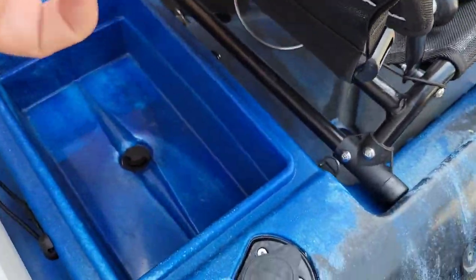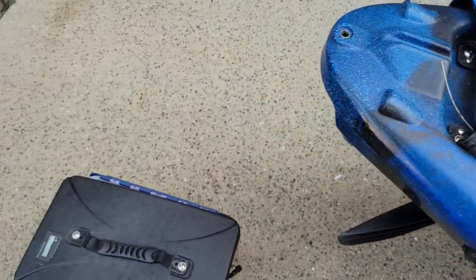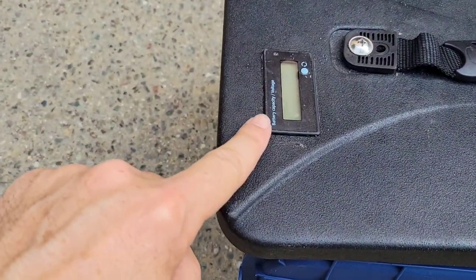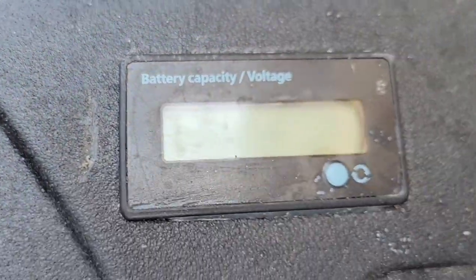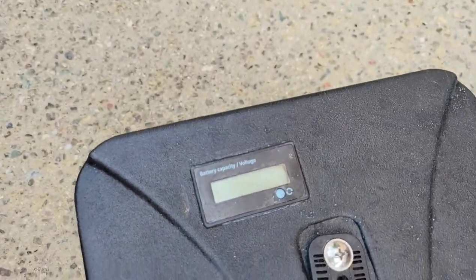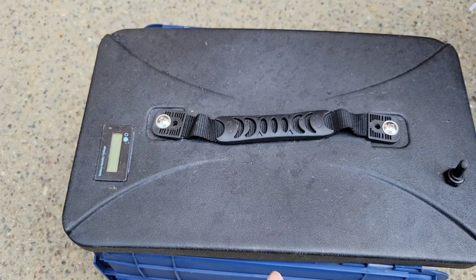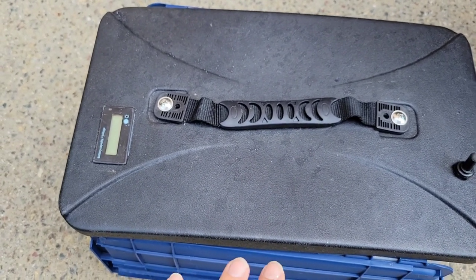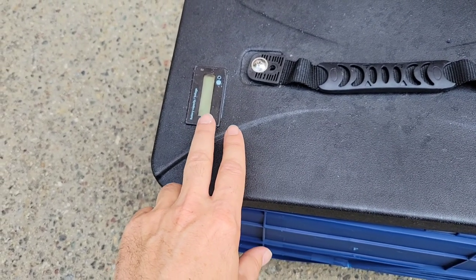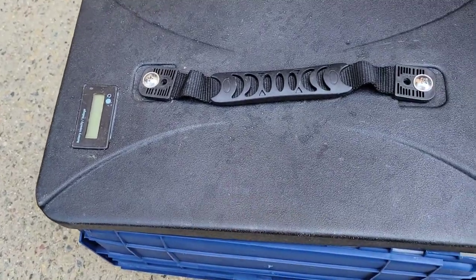There's a compartment behind the seat which is pretty large, and I use it to store the battery for my motor. Here's the box I use, and this is the cover from that compartment. There's a gauge attached that shows battery capacity and voltage. It works pretty well, but it doesn't show correct values when the motor is running — it shows junk numbers while the battery is being drained. The moment you stop for about a minute it will show you the actual charge. It took a bit of time to configure it correctly because you have to adjust it for different battery types, but it comes with instructions.